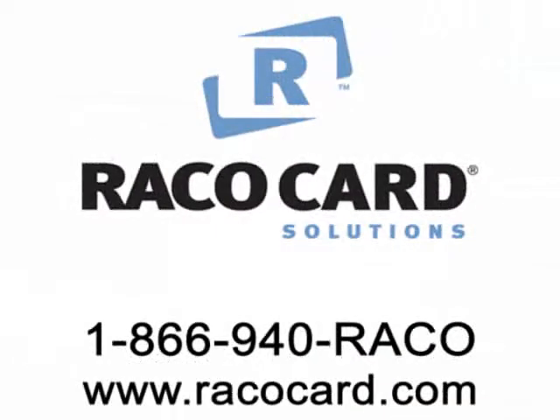For other service questions, call Reiko Card Solutions at 1-866-940-REIKO, or visit us on the web at www.reikocard.com.